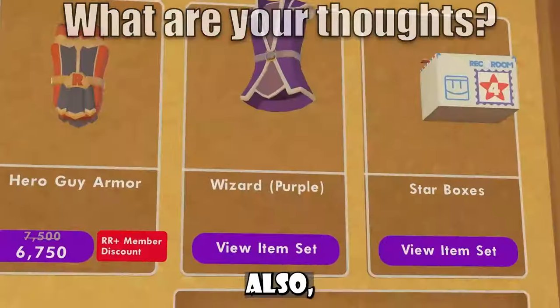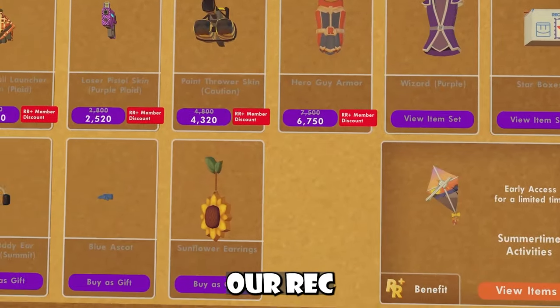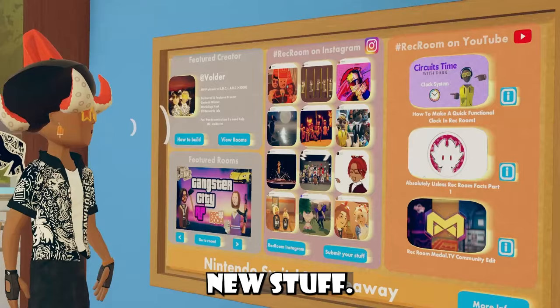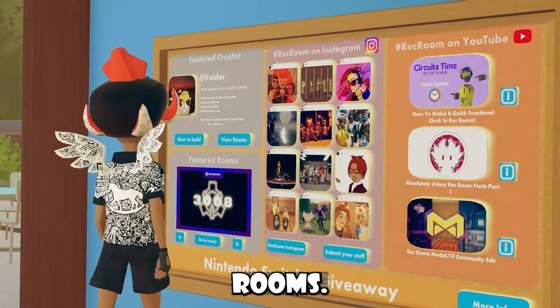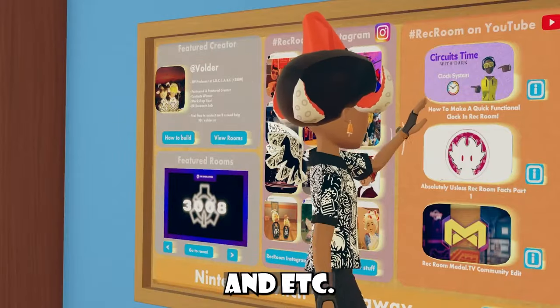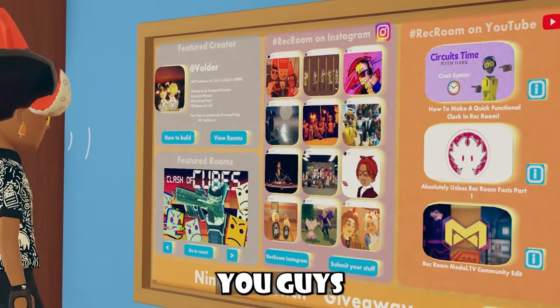That was pretty much the entire update. Be sure to let me know your thoughts. Also, in case you guys haven't gotten a good look at our Rec Center shop, we got these item skins that you guys can see. Over here on our board, we have some new stuff — pretty sure we just got new featured rooms, we've had a folder for a little bit, and we have all this stuff on Instagram and YouTube. Be sure to let me know what you guys think about this board.